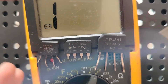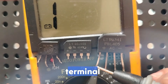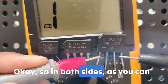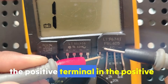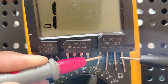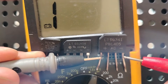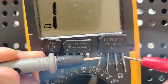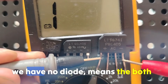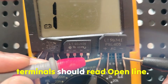What about the third test — the most important one? Check between the positive terminal and the negative terminal. In both directions, the reading should be open line because there is no diode between these two terminals. Both terminals should read open line.